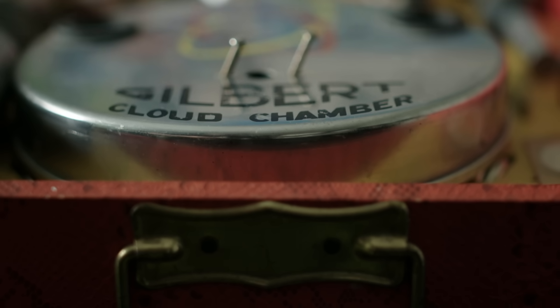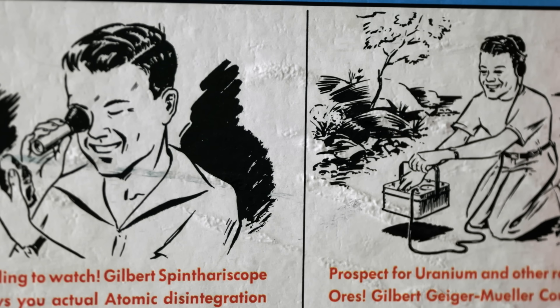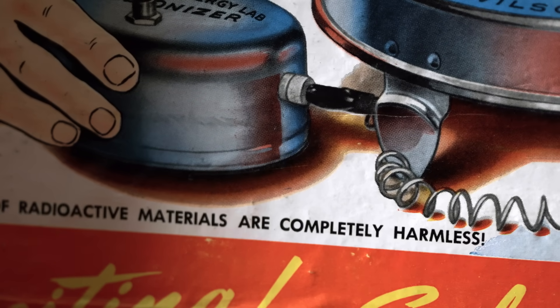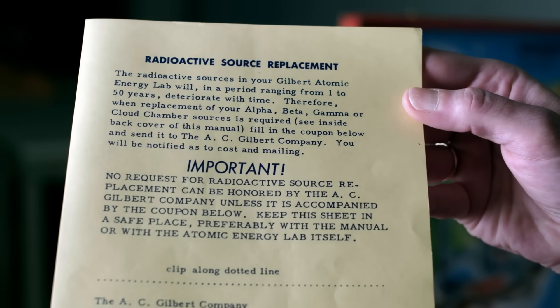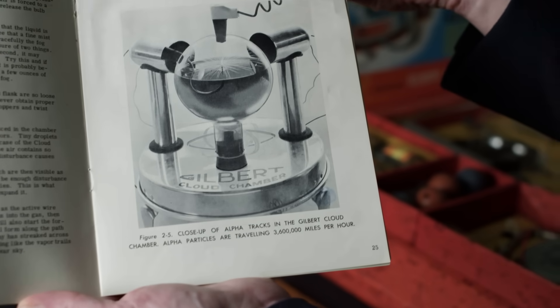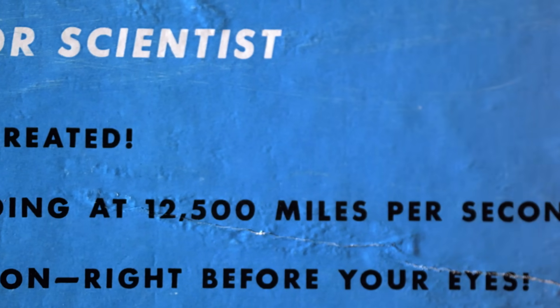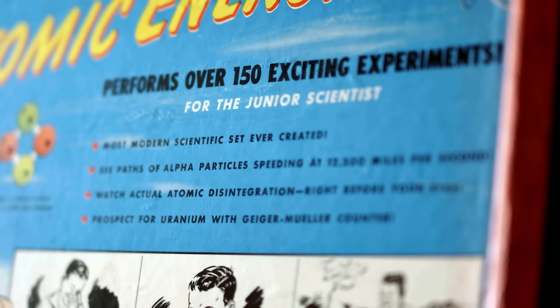They made fewer than 5,000 of these units. They were only made in 1950 and 1951, and they sold poorly — discontinued after only two years. The reason for that is not because of any radioactivity concerns, but rather because it was expensive. It was $50, and in 1950, $50 is the equivalent of about $520 by today's standards. And that's pretty expensive.